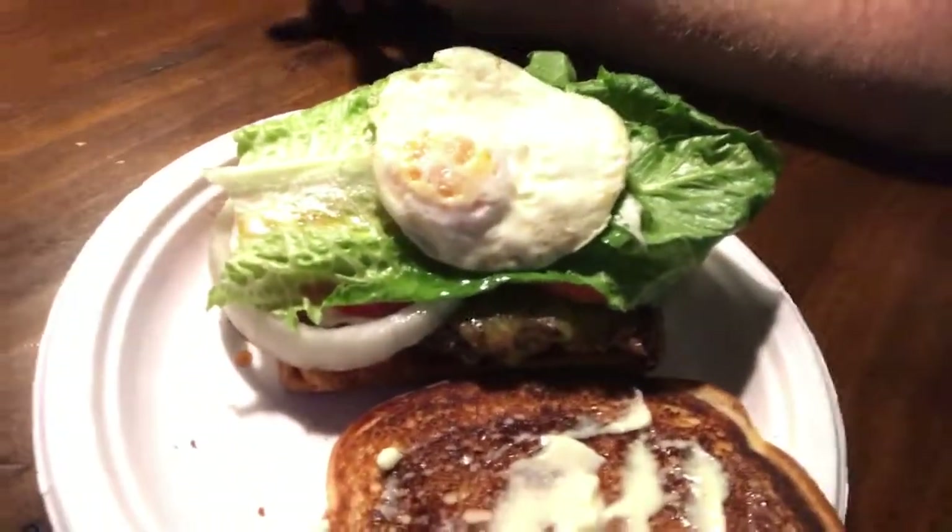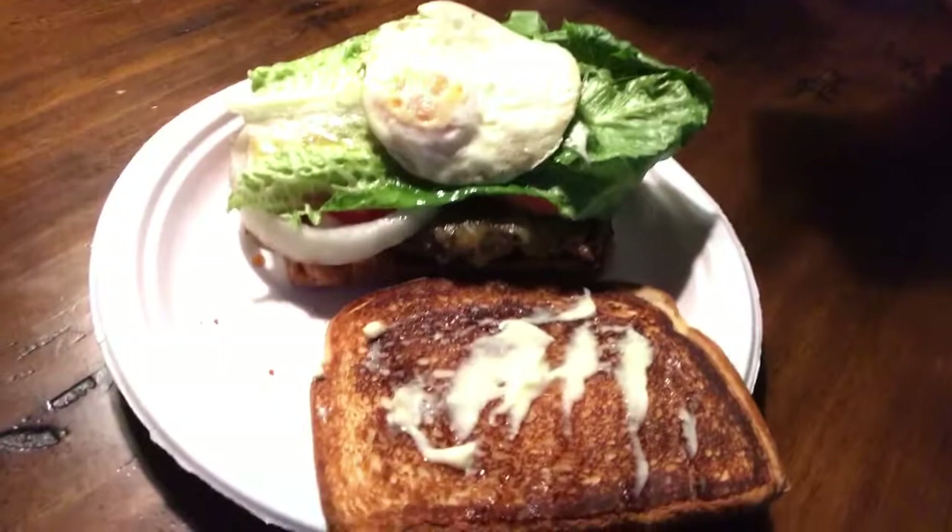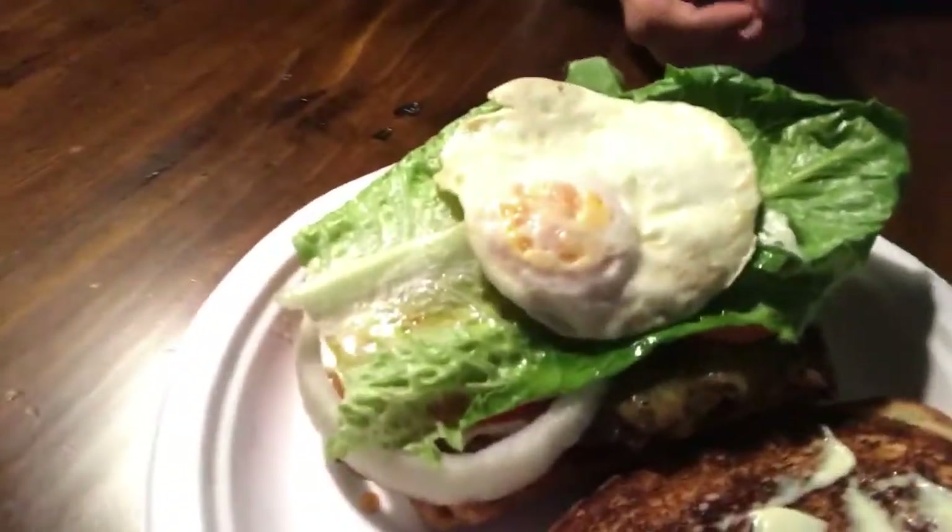All right, here we are — we made it to the dinner table. This was a great cook, it really was. I hope you all enjoyed this. I'm going to enjoy eating this — this is going to be insane. Check this out: we got our fried egg, we got our patty, lettuce, tomato, onion, and a grilled cheese sandwich for the topper. Let me cut this up and then we'll take a look-see. This thing is messy, there's no lie about that.